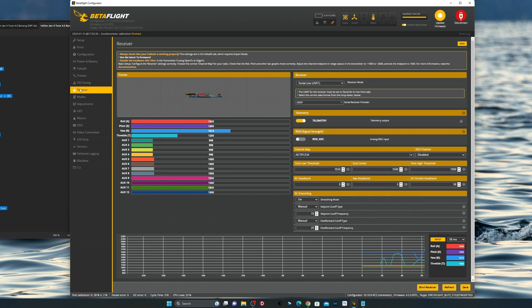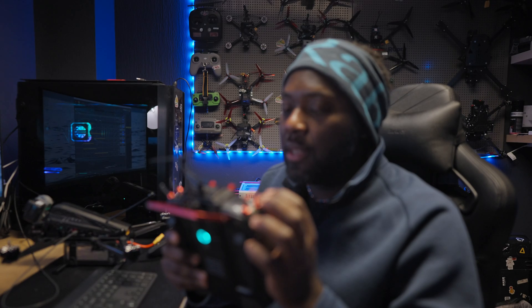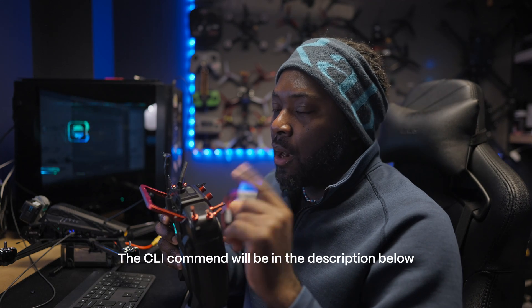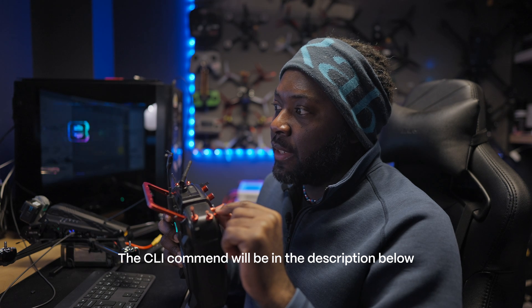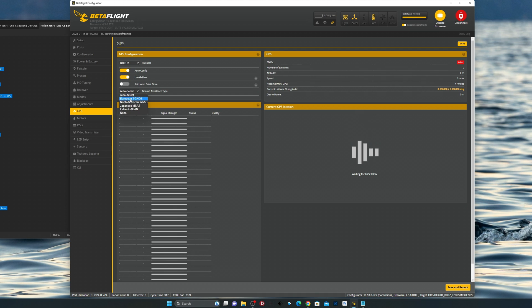Everything looks fine - my arming is perfect. In Modes, my arming switch is set here. I also have angle mode because you will need angle mode for GPS rescue - I'll explain why in a minute. There's also a User mode: if you buy the LED from iFlight, copy the CLI command and paste it in the CLI to create this user mode to activate the lights. You can place it wherever you want.